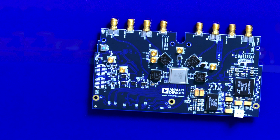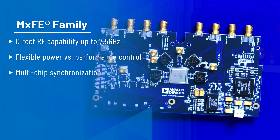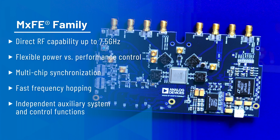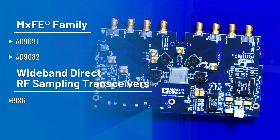This family of devices offers a number of advanced system features such as direct RF synthesis and conversion of frequencies up to about 7.5 gigahertz, flexible power versus performance control within analog and digital circuits, multi-chip synchronization, fast frequency hopping, and independent auxiliary system and control functions. There are references to other part numbers within the MXFE family, and the evaluation setup is the same as what we are about to describe today.